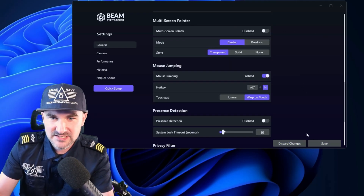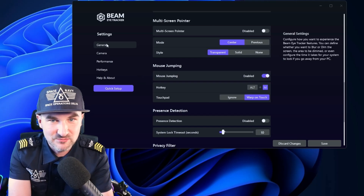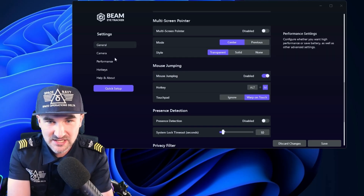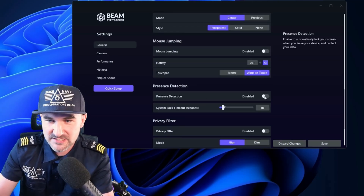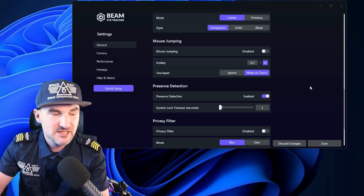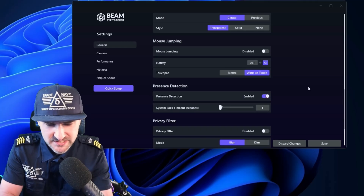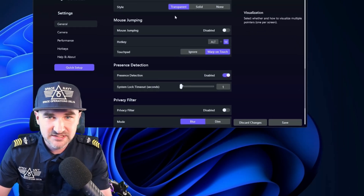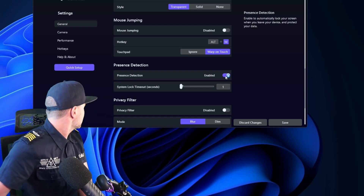Mouse jumping is a neat feature — you just press the hotkey and your mouse moves to exactly where you're looking. Then there's presence detection with a system lock timeout. After, say, one second of you leaving, the screen is automatically protected. This is especially nice if you work in an environment where you need to be secure and constantly forget to lock your screen — it locks the system when you're not looking at it.